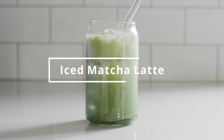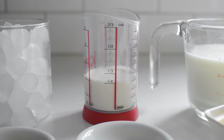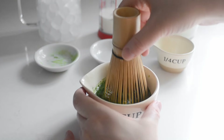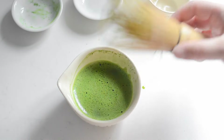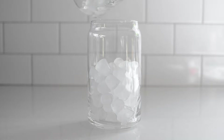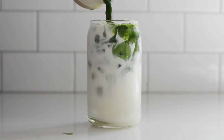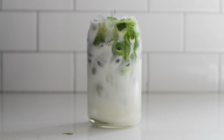Let's move on to the next Starbucks matcha drink, the iced matcha latte. There are only two extra ingredients for this drink: cream and ice. We'll start out the same as we did for the hot matcha latte — whisk together the matcha, sugar, and four tablespoons of warm water until smooth. Now add some ice to a 16-ounce glass. Pour three-quarters cup of milk and one-quarter cup of cream over the ice. The cream is optional, but I think it enhances the drink.